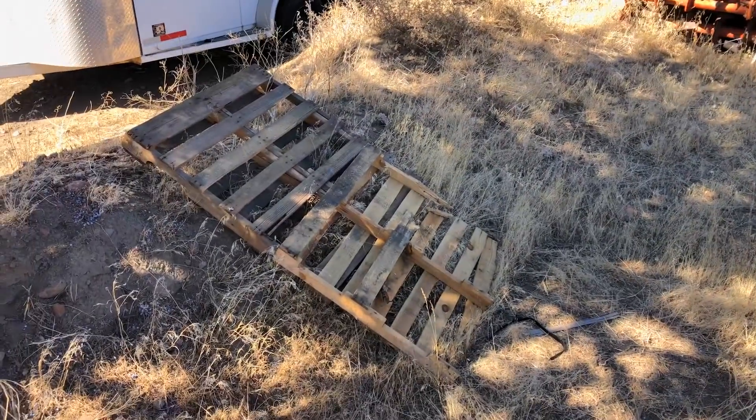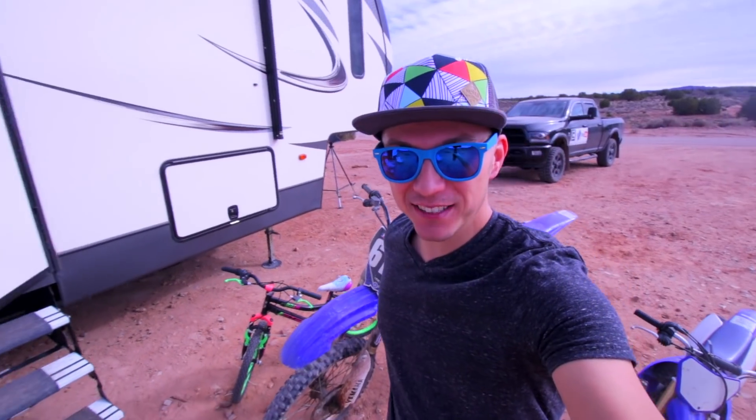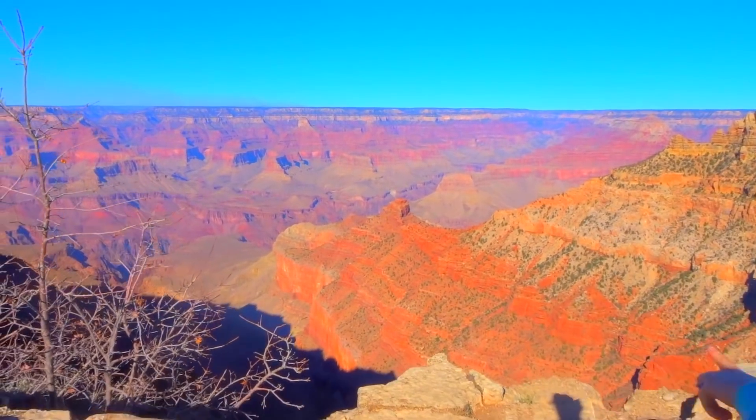What's up guys? Today we're going to be doing something just a little bit different. We're going to be taking something like this and this and turning it into this. My name's James and I'm Ashley. Last year we sold our house and we're traveling across the country with our kids.